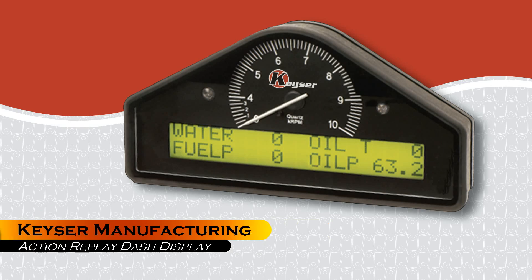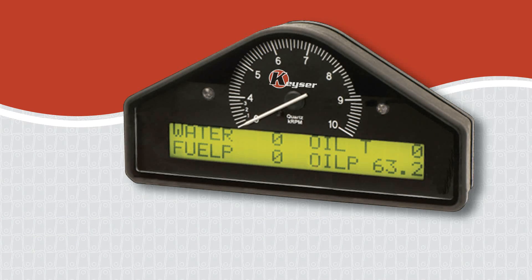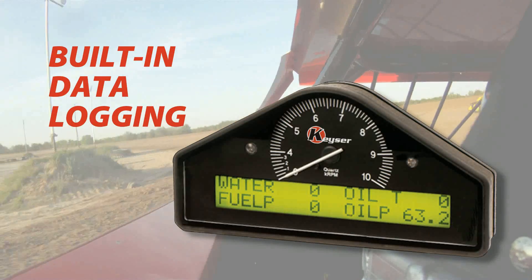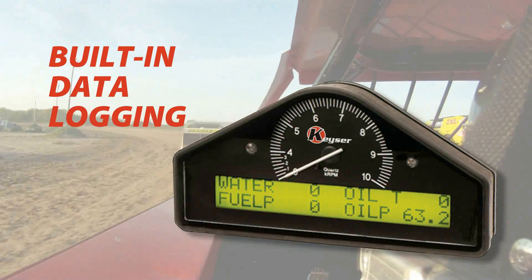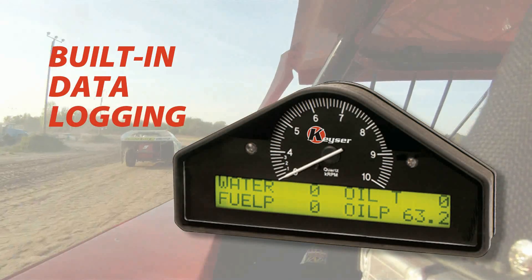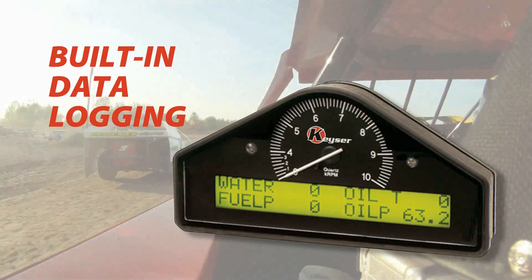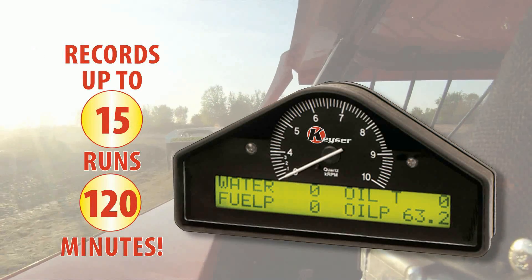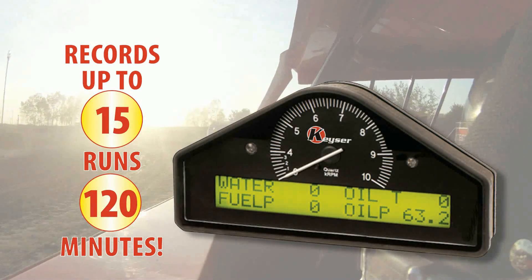Kaisersport City Racing is pleased to introduce the new Action Replay Dash Display. The Dash Display features built-in data logging, which can provide the driver or engineer instant feedback and information for more informed decision making to aid with vehicle setup and driver coaching. It can record up to 15 runs and up to 2 hours of data.